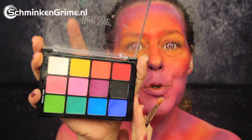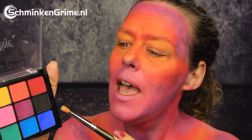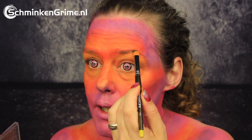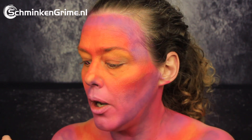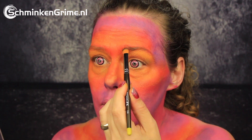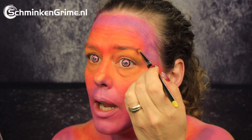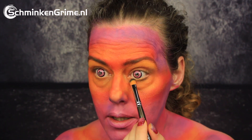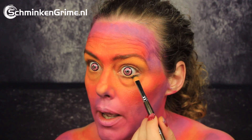Now the basic layer of face paint is on my skin. I'm switching to the rainbow palette by Ben Nye. First I'm going to make my eyebrows black just to make them stand out a bit more. I won't make anything fancy — I will just color my own eyebrows black and use the same black eyeshadow around my eyes, under my eyes, and also on my eyelids.